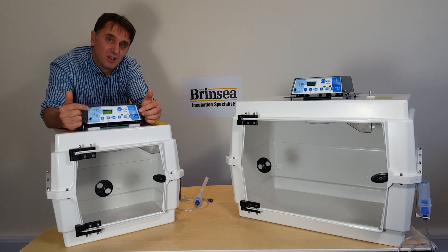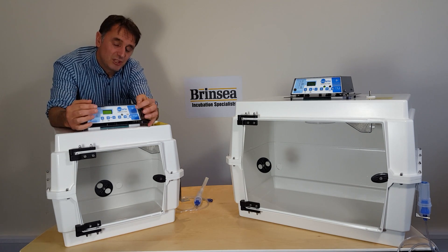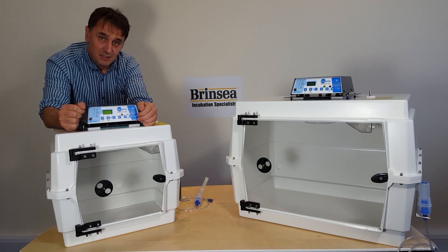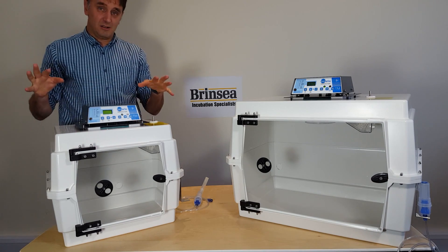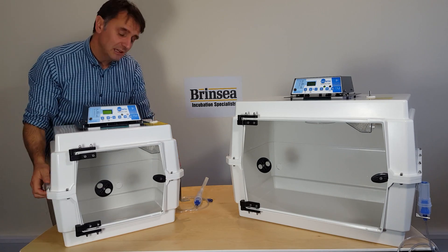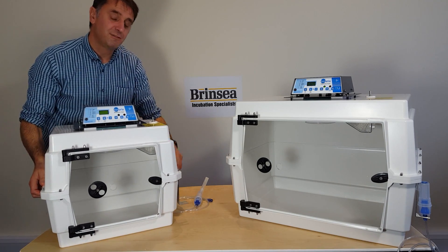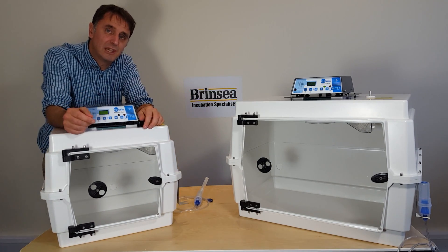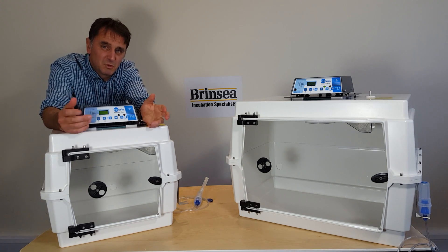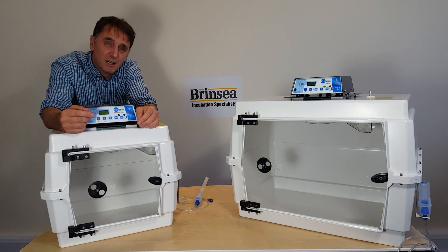Instructions on how to clean and maintain the machine come with the machine. These units are quite light — the T40 is only 7.2 kilos and the T50 is 9.2 kilos — meaning you can move it from one room to another, or even from one practice to another if required.